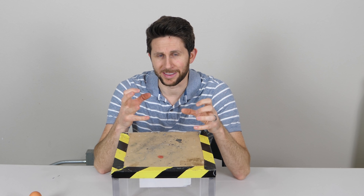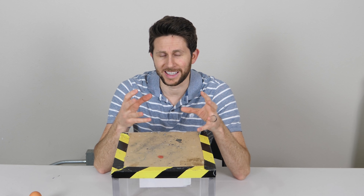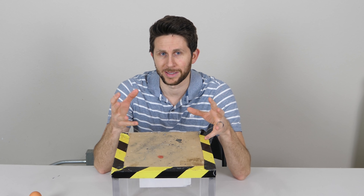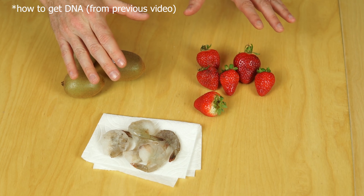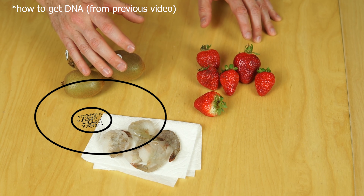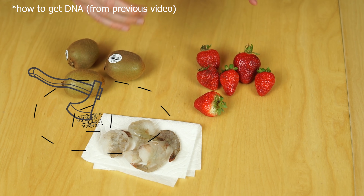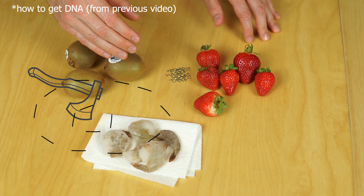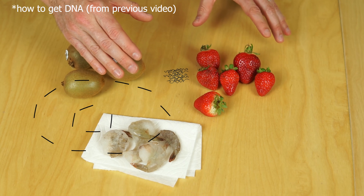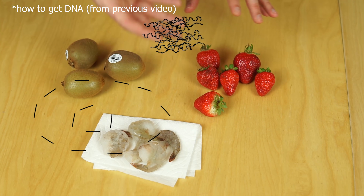Let me show you how to extract DNA from different things. I showed in a previous video how to extract DNA from strawberries and kiwis, and I even did it for shrimp. What I'm going to do to extract the DNA is mash them all up, then use a soap, and the soap will break the cells open and release the DNA. Then I'm going to use some isopropyl alcohol, and that alcohol will make the DNA coagulate together and float to the top.